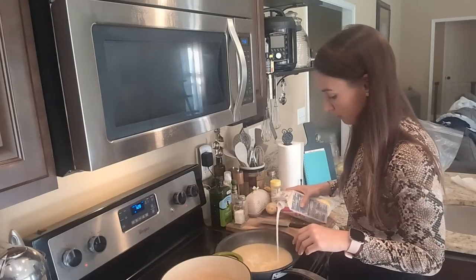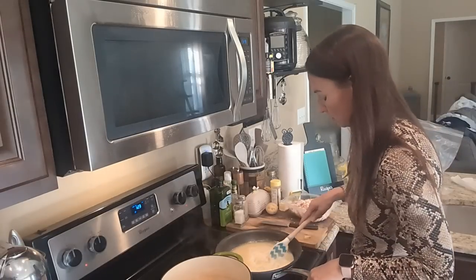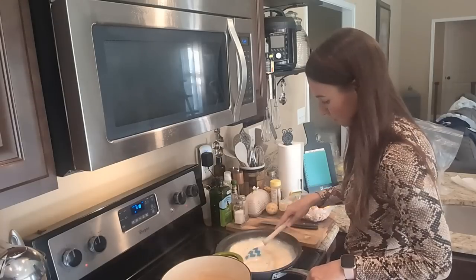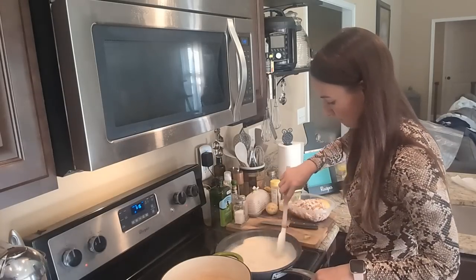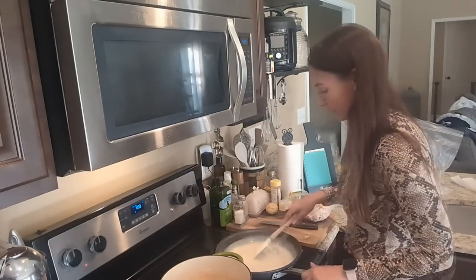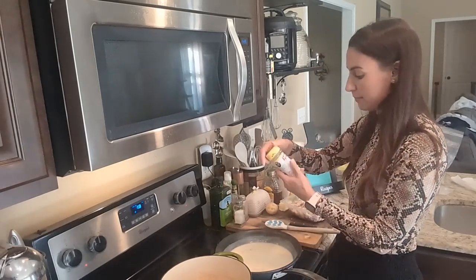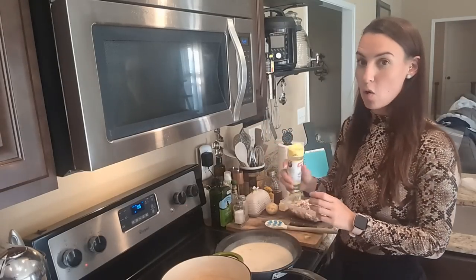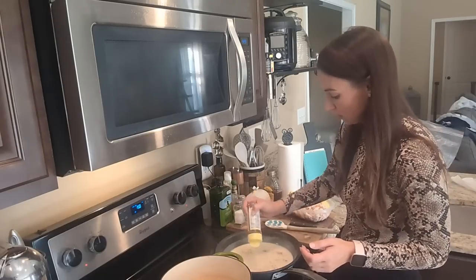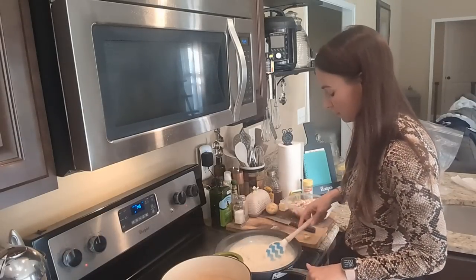I'm going to add about a half cup of half and half, stir this around. At this point I'm going to start adding in my seasonings. I'm going to add in some thyme — I really love whole thyme. Thyme and chicken just brings out a comforting flavor.